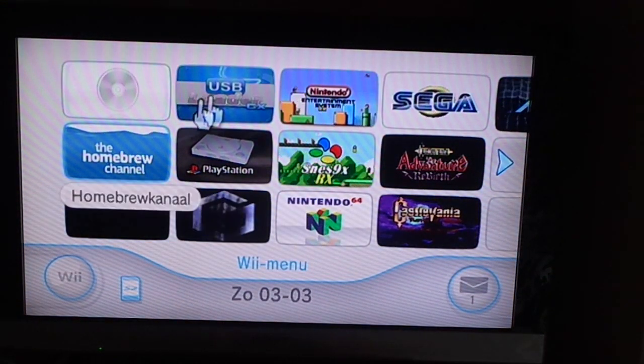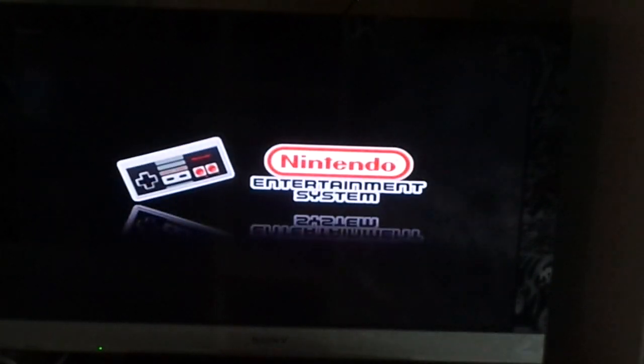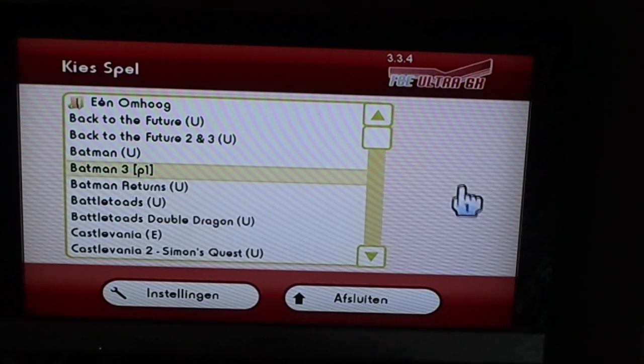You can also play Nintendo games. I'm going into the system — and there are the games. They all work perfectly. I'm not going to show them all, and I'm also not going to tell you where you can find those ROMs — you have to Google it yourself. But it all works.